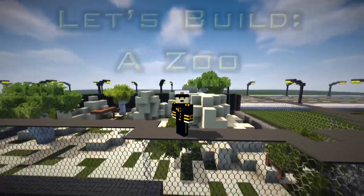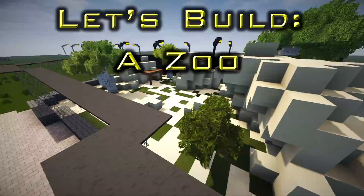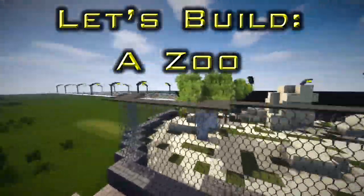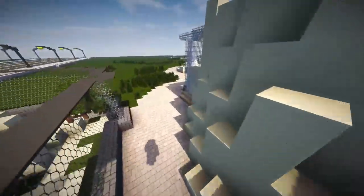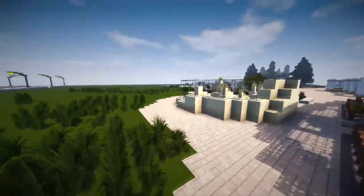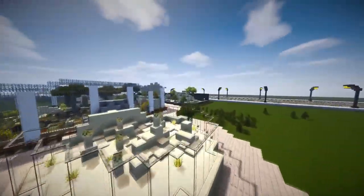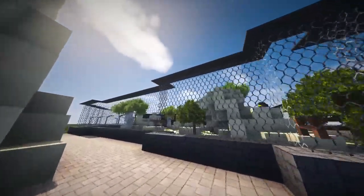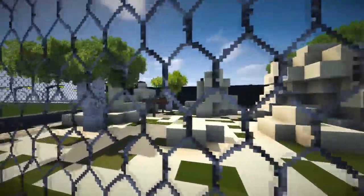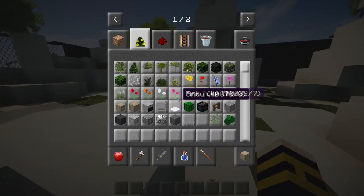Hi guys and welcome back to another episode of Let's Build a Zoo. We're here again at the African wild dog exhibit. I've already done the fence part to save time on camera — I went with a ring fence and carpet on top. This glass one has a natural edge but the other one looks a little empty. It's realistic but a little bit dark as an exhibit.